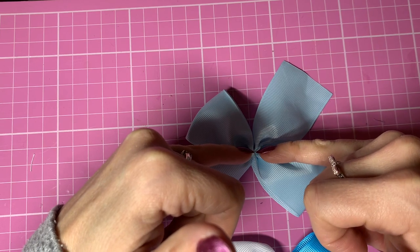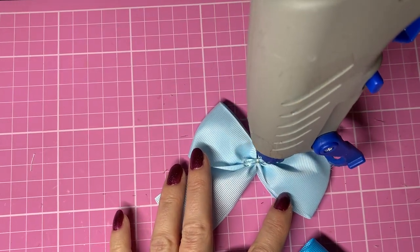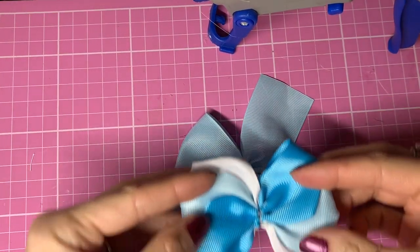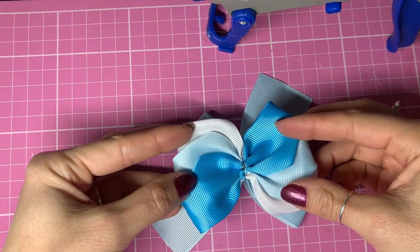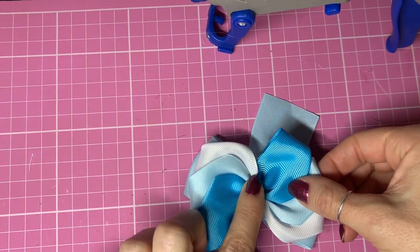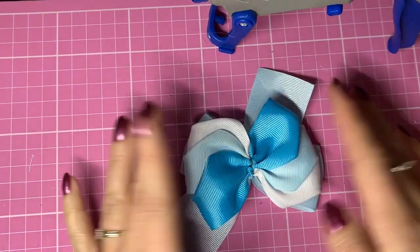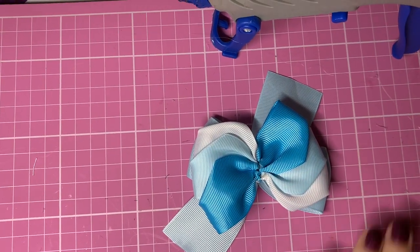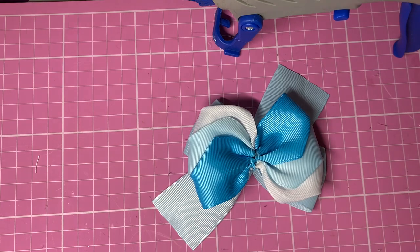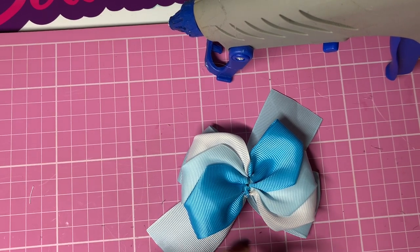Going by eye and visualizing the center, I'm just going to take my hot glue gun and place some glue across that center. The clip I'm using is just a 45mm double prong clip. You can use whatever you prefer - you could put it on an elastic or a headband, whichever you like. I like to line my clips. So I'm going to go for a white ribbon - I've just cut off a couple of 10mm wide strips of ribbon. One is to wrap around my center and one is to line my clip.